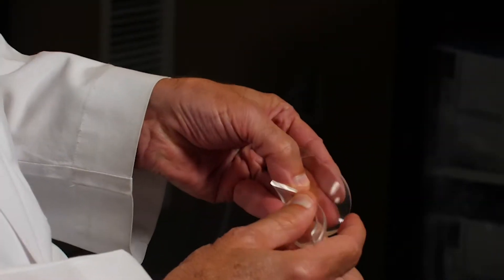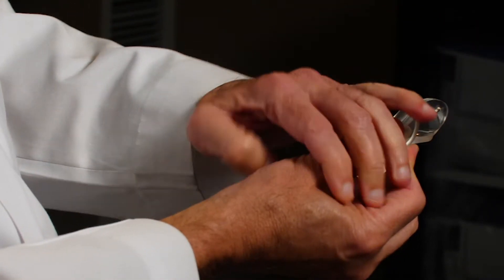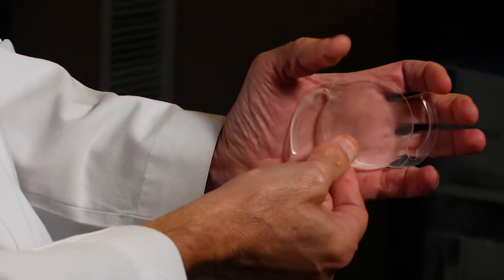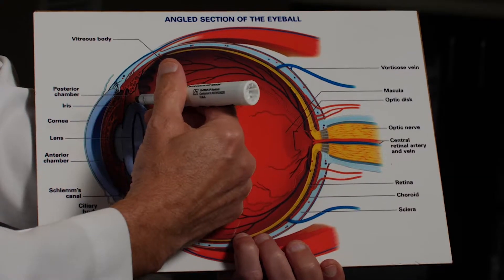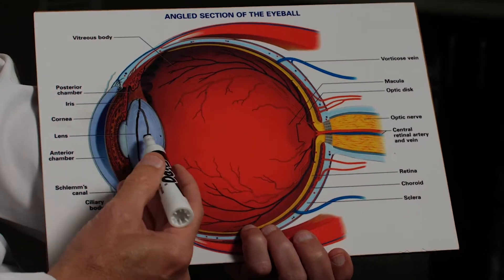We leave behind the clear outer skin because that pouch now holds the new lens implant. The lens implant is folded up, put in through a small incision, and inside the eye it unfolds inside that pouch — the capsular bag. So now your vision is good; you've got a clean lens, a clean capsule, and you can see well.